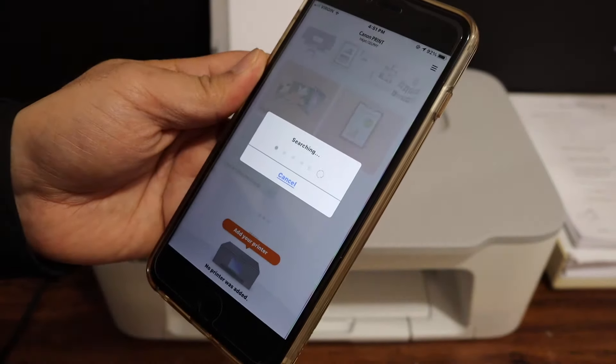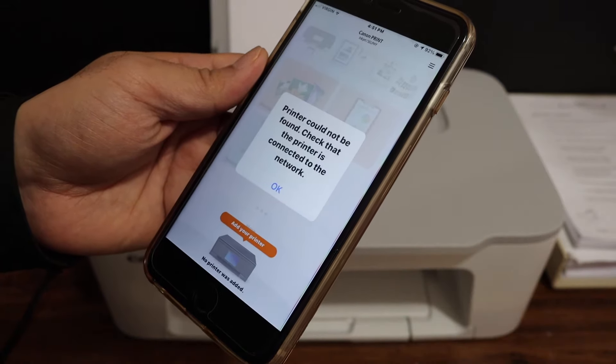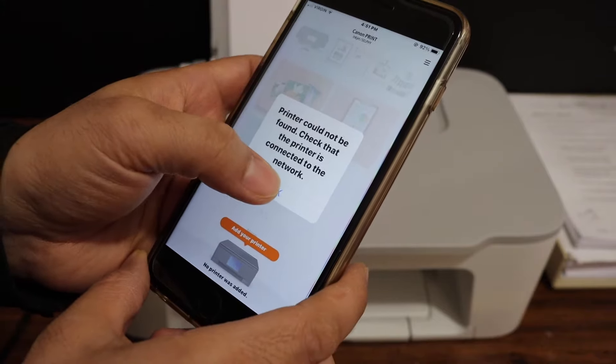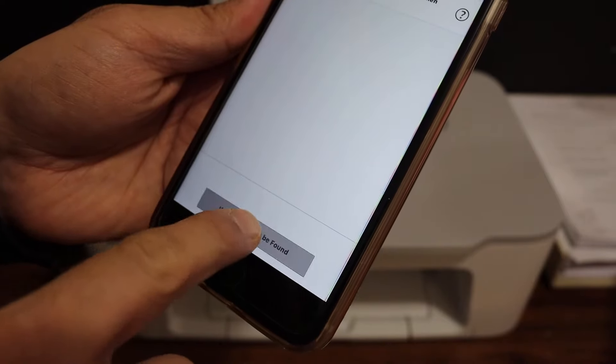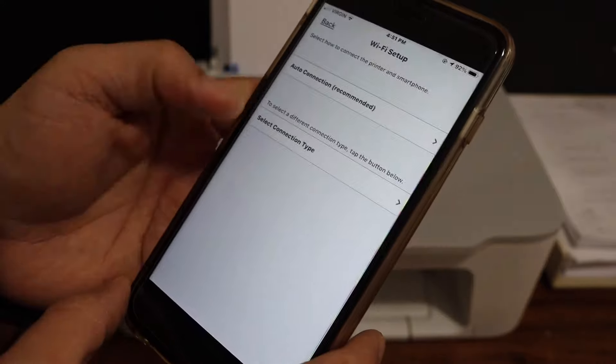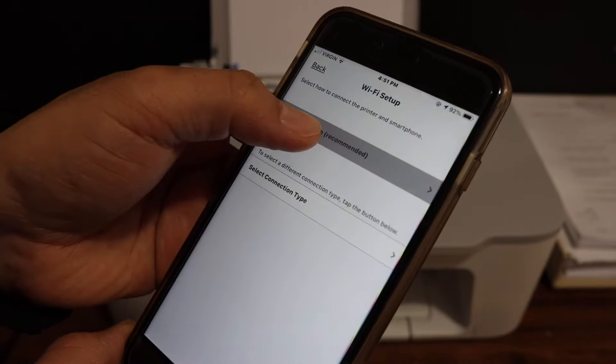It will search for the printer, but you will get a message saying 'Printer cannot be found.' Simply click OK, and on the next screen click 'If printer cannot be found.' It will give you options — Auto and also Select Connection Type. Simply click on Auto Connection, which is recommended.